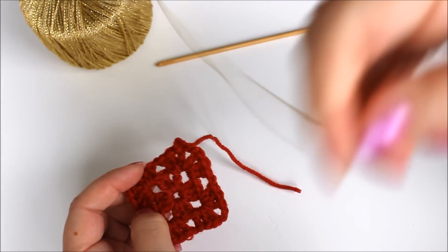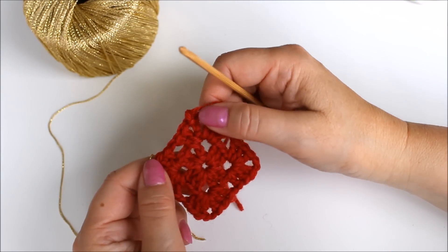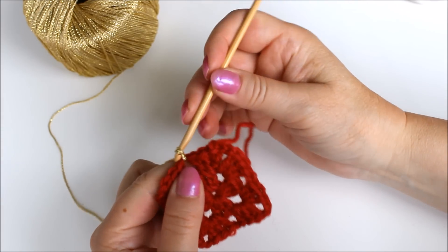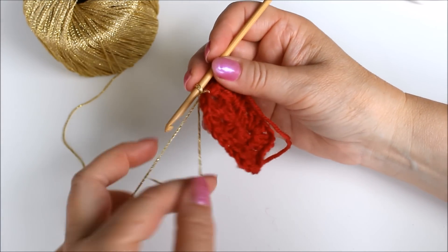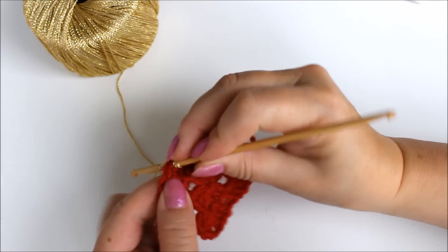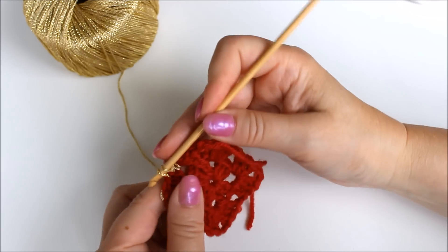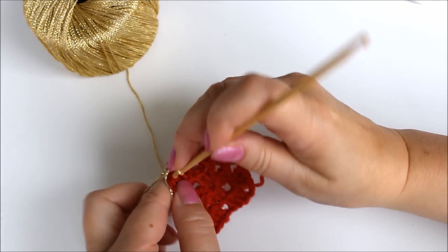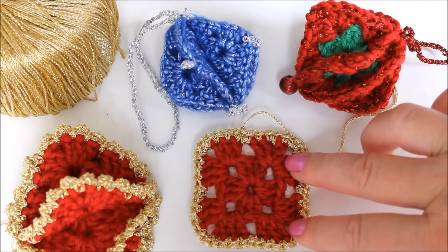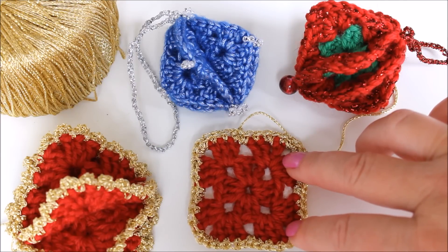Here's one done, and you can of course do any kind of embellishment after it. Like here I have some glittery yarn, so I could just do a row of single crochet round this — you can start it anywhere. Leaving the tail into my crocheting and single crochet into each stitch. And then just use whatever you can think of — sewing on beads, using novelty yarns and tassels, whatever.